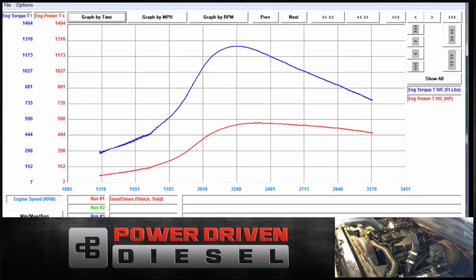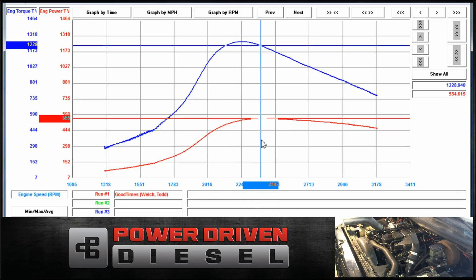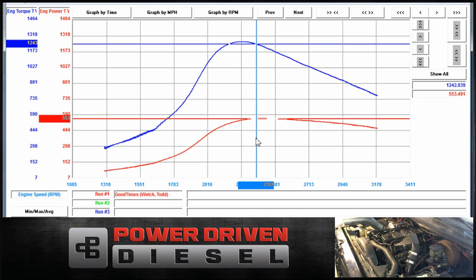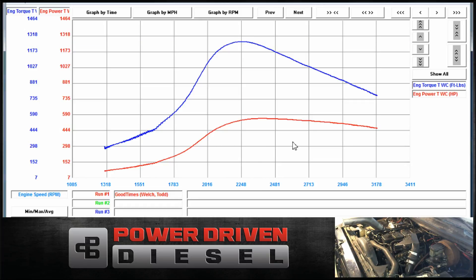So peak power on this guy: 555, 555, 554 — about 2300 RPM. Peak torque was 1266. So that's the power from 1300 to 3200 RPM. Let's go do a loaded run and see what happens.